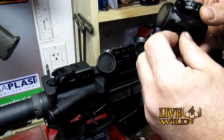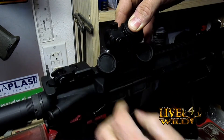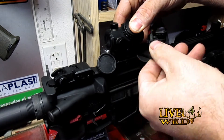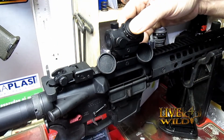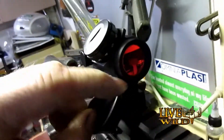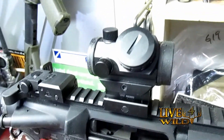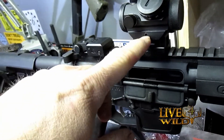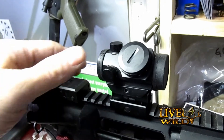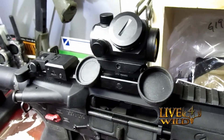Put the mount back on and thread the cap tethers straight through, down below the mount, like so. Put the caps back on and you'll never lose them. It also puts a little pressure on the unit itself, which helps keep it locked in place. Flip them down and you'll never lose your caps. Thanks for watching!